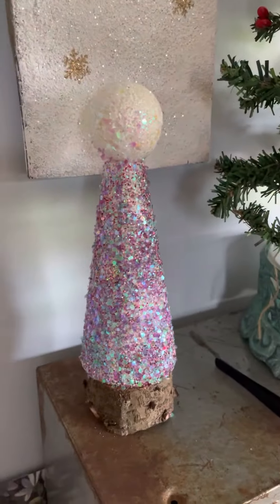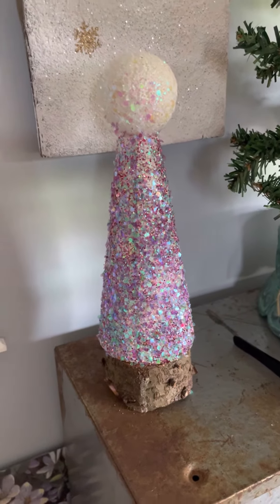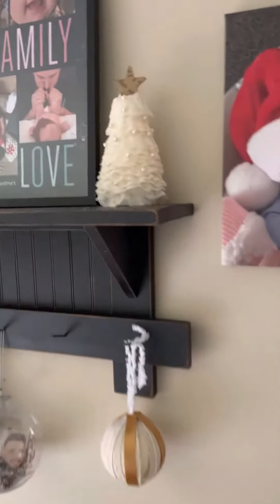And this is another one I made. And then this cute little one.